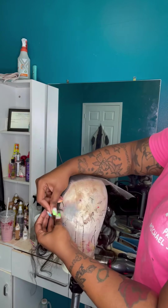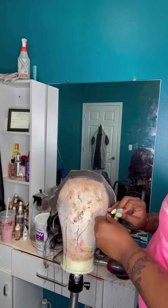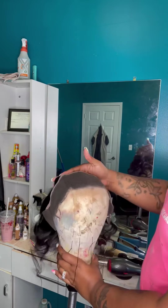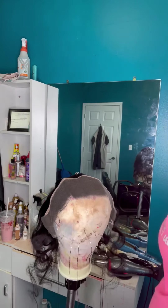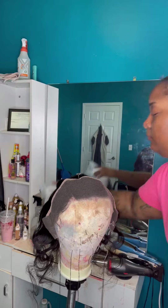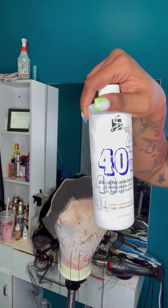I like to flip it backwards on my canvas head and just put a few pins in there. I don't like to pin it too tight because it will cause over-bleaching — it will bleach on the actual hair and you do not want that.